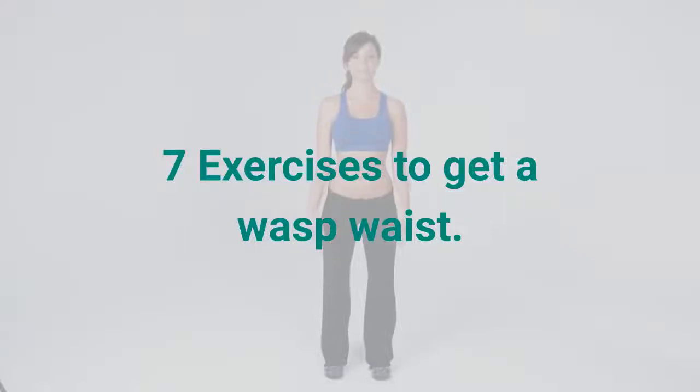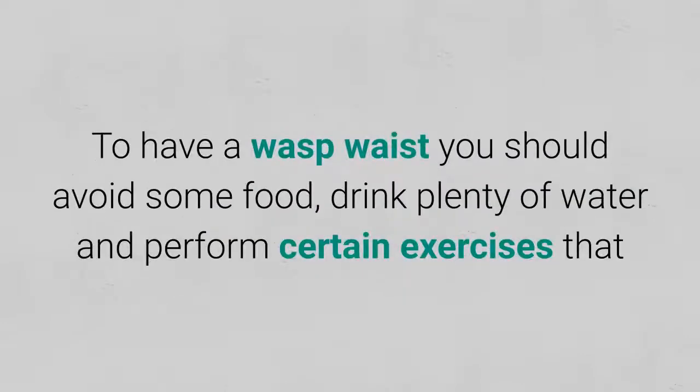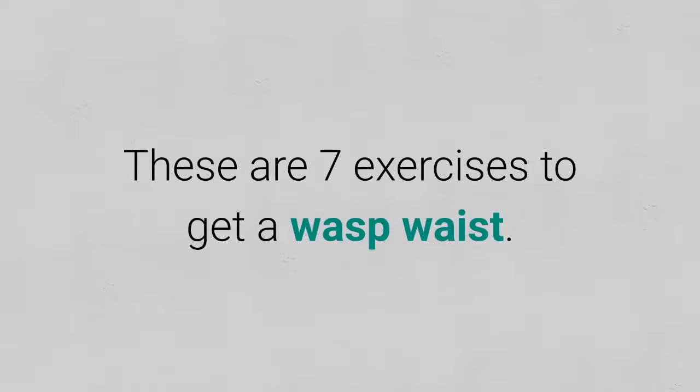7 Exercises To Get A Wasp Waist. The waist is one of the most difficult areas of the body to mold. To have a wasp waist you should avoid some food, drink plenty of water, and perform certain exercises that allow you to eliminate fat from the abdomen and stylize the waist. These are 7 exercises to get a wasp waist.